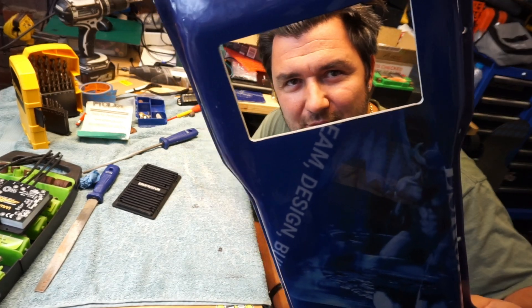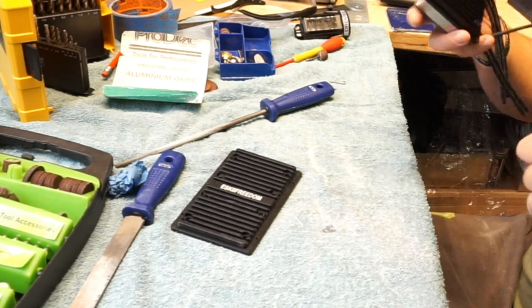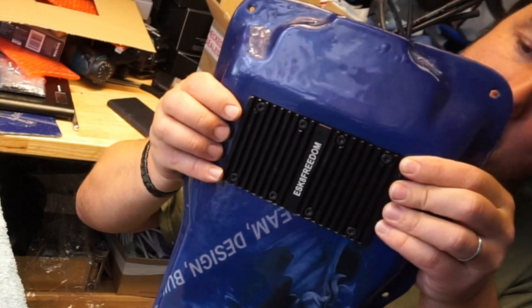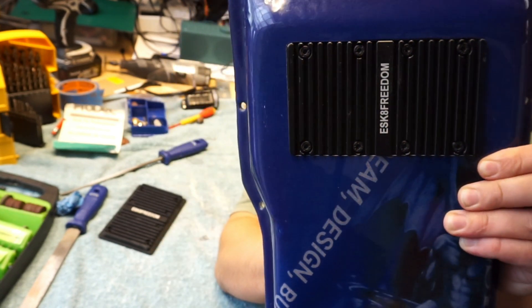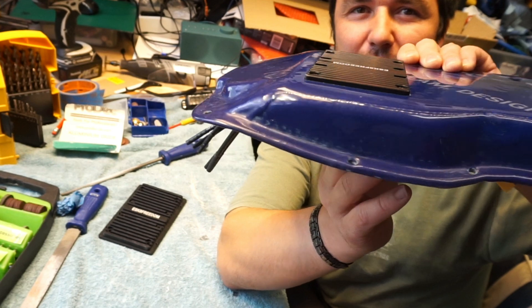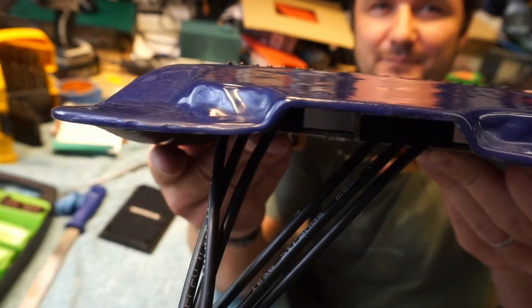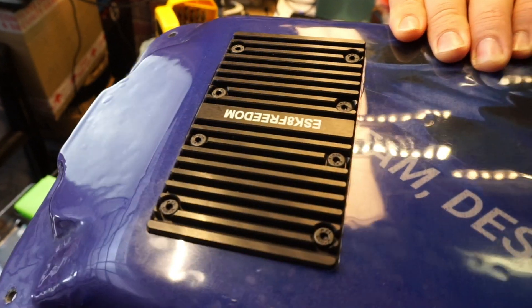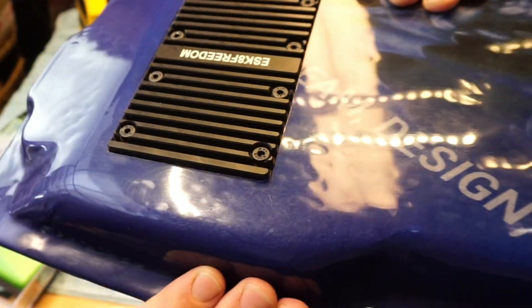Look at that — a perfectly cut window. When I say perfectly, this is when you hear that click as the heat sink jumps in, because it's going to be nice and tight. There we go. Oh, look at that. Perfect — no massive gaps to seal. Beautiful. And it protrudes quite nicely as well, not too much, but enough for the air to travel. This is how the perfect cut looks like. No spaces. Beautiful.